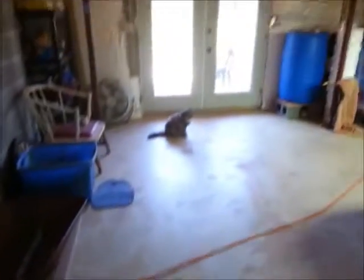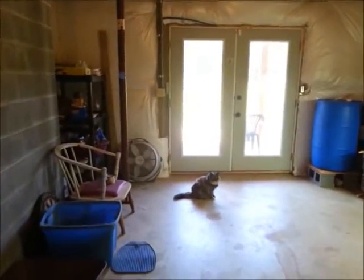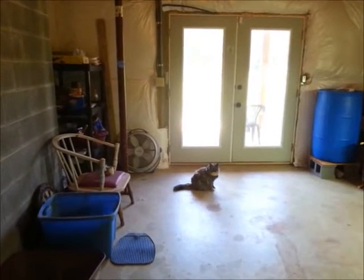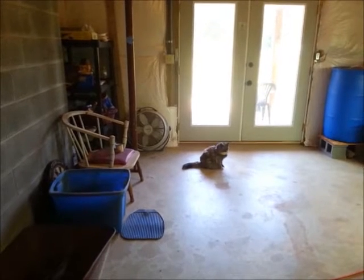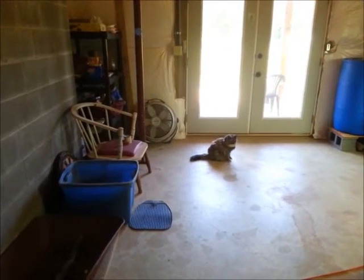Eventually, if you look over there, I'm going to have a shelving unit on the left side where I'm going to have a lot of plants. Thanks for watching.